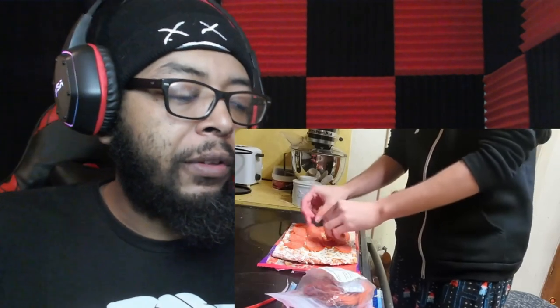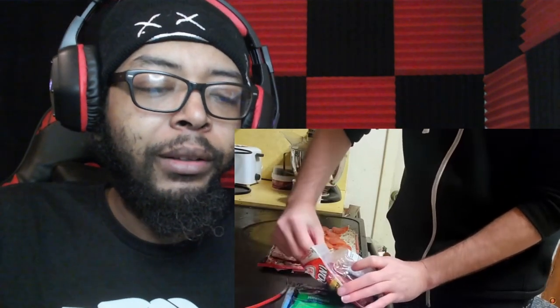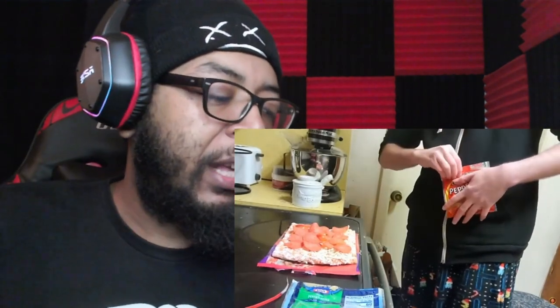Asmongold reviews his pepperoni work and discards one: 'I kind of messed up and I don't like the way this one looks — it's going in the garbage.' Reactor: 'I would have eaten it.' Then notices: 'That's a yellow pepperoni? I've never seen a yellow pepperoni. I wouldn't eat it either — throw it away.' Asmongold has now placed all ingredients carefully.